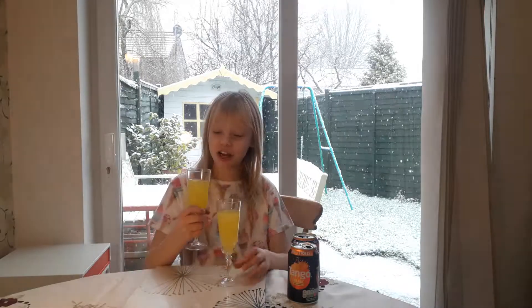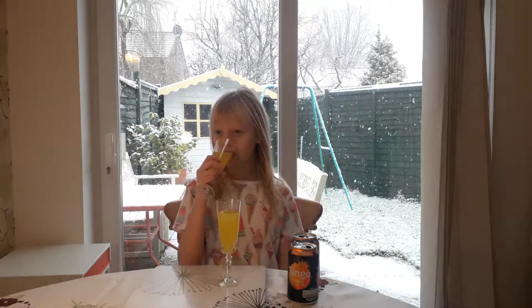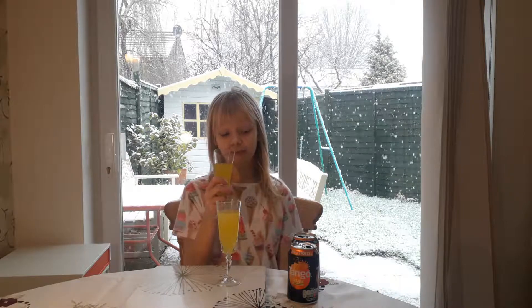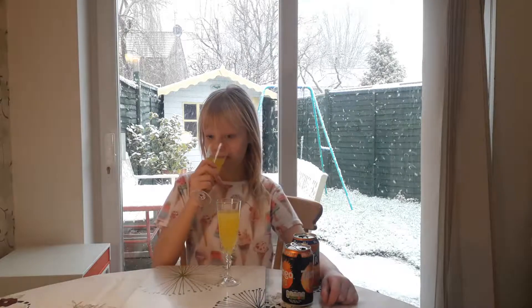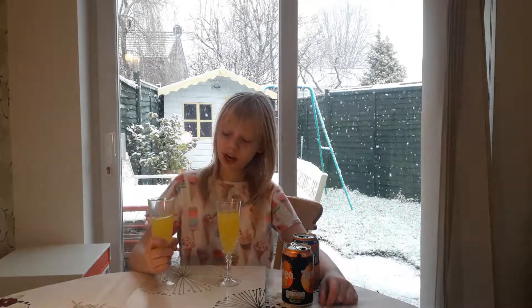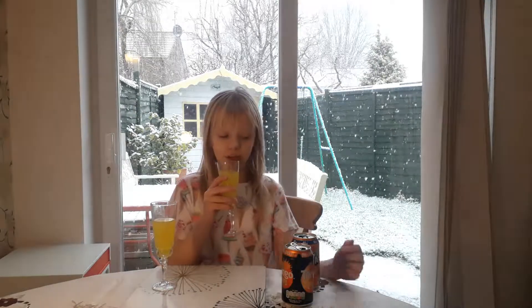Let's try Tango first — you can definitely tell them apart. This one is very orangey. And what about this one? This is a Fanta, you guys.